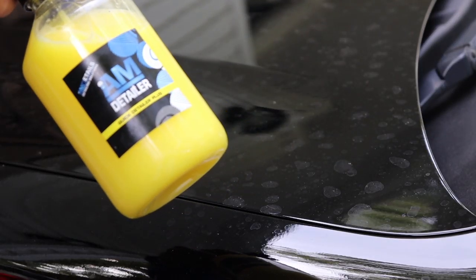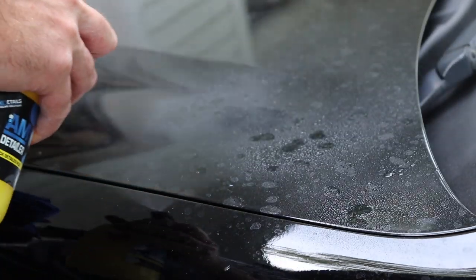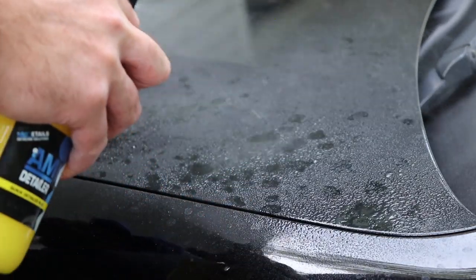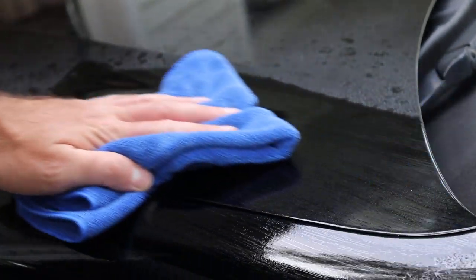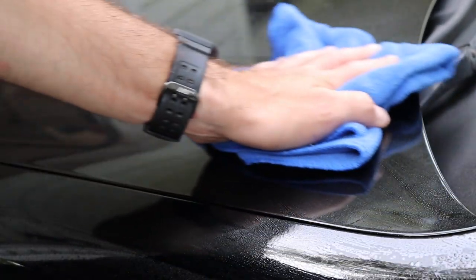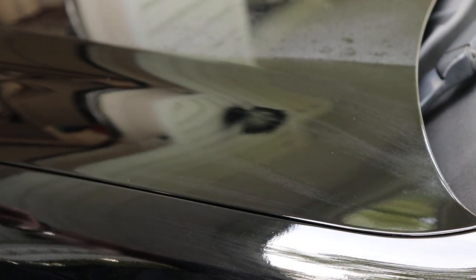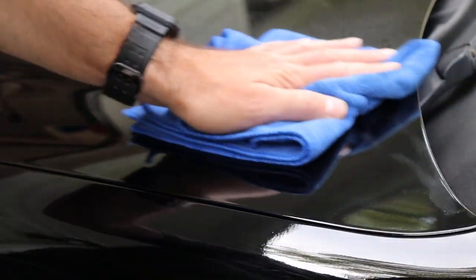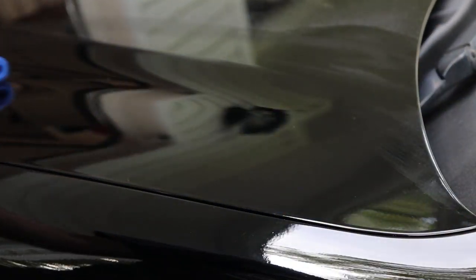It does have some heavy water spots, but let's see what AM Detailer can do. Without washing the vehicle, I simply spray it right onto the paint and use a nice soft microfiber to work the detailer into the paint. Let's see how it looks.